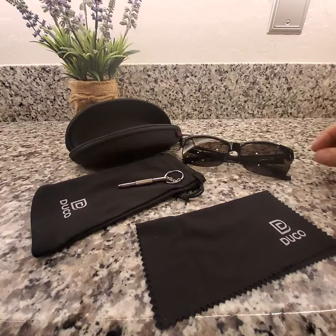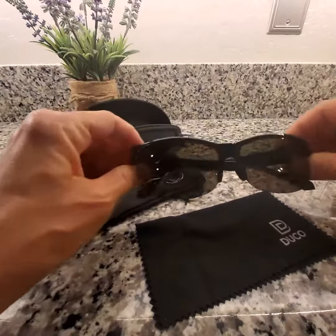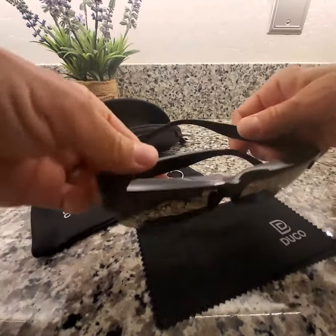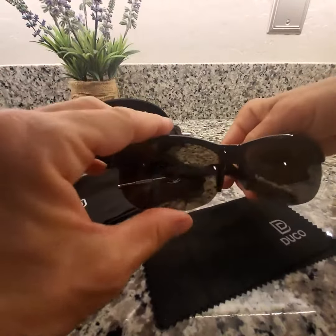Hey everyone! I'd like to just quickly show you these nice sunglasses that I purchased here. They are all plastic so they are very lightweight and nice and comfortable.